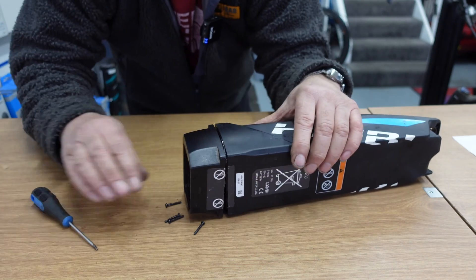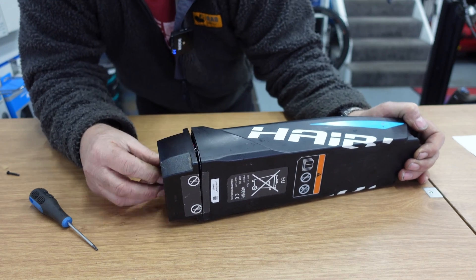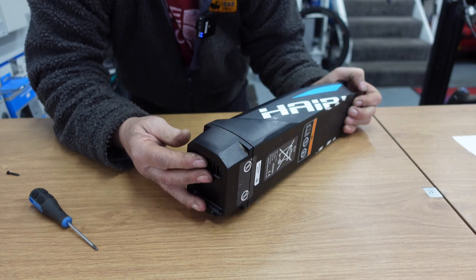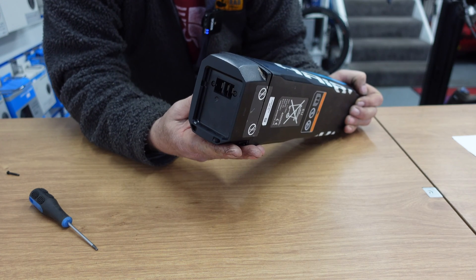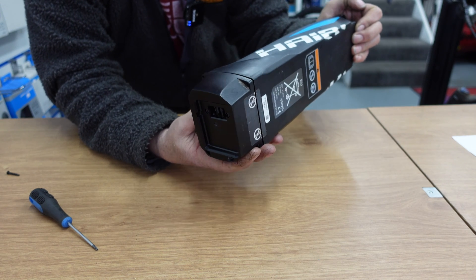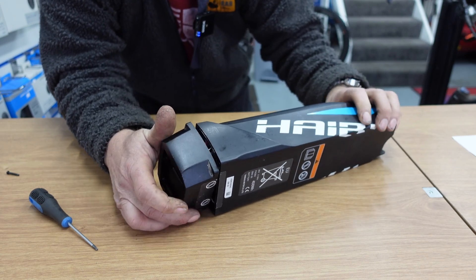We'll put the end cap to one side. This end here is obviously the part that goes into the connection on the bike — you can see the connectors there. That drops down into the top of the down tube into the connector. We'll pull that to one side.